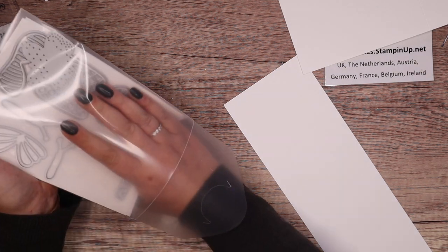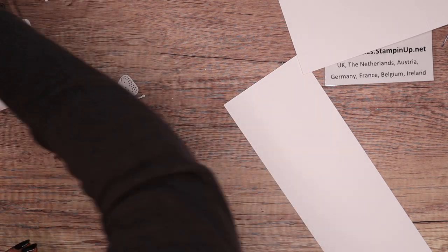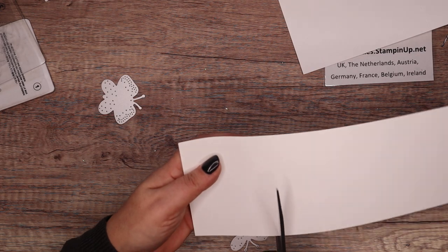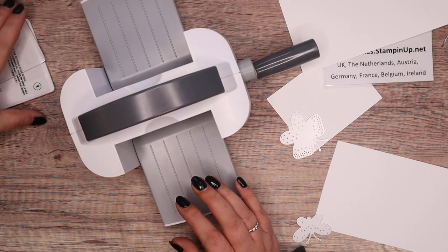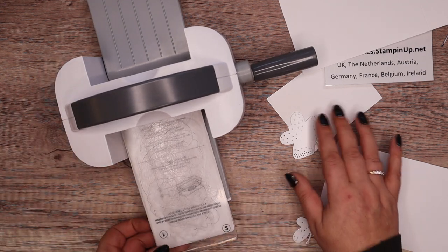I want these more open dies. I reckon that's about a good size. No skipping — who skips my videos?